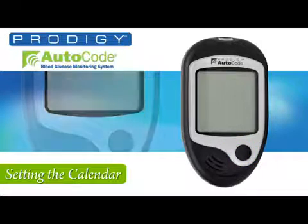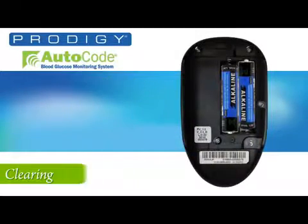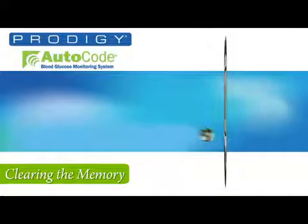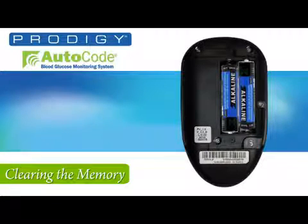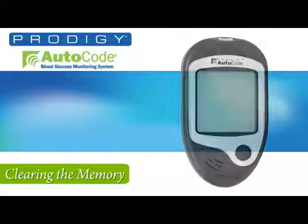The final step before you get started using your meter is to once again press the set button. If you want to clear and delete all of the records, press the M button. If not, simply press the set button one more time and the meter will shut off, retaining your information. Now snap on the back and you're ready for the final steps to start using the meter.